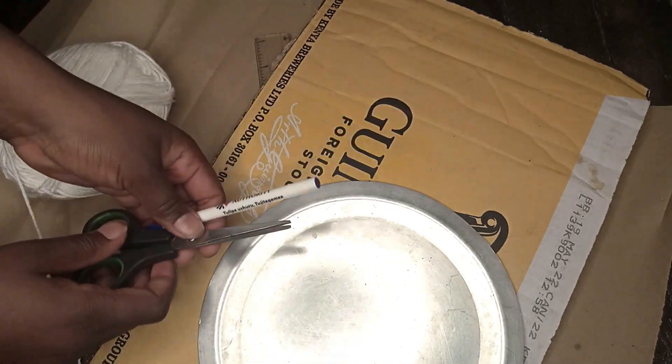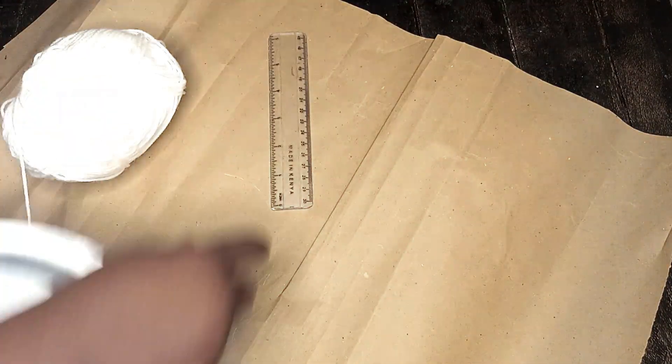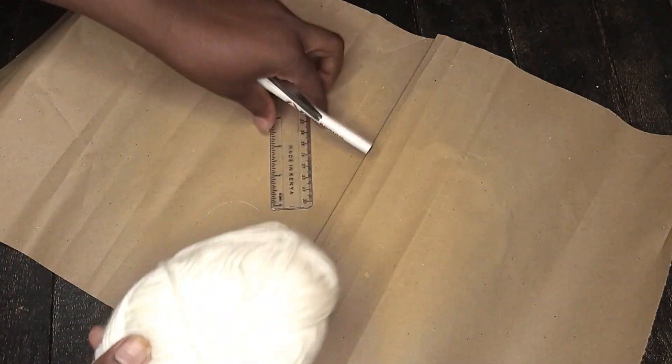All you need is a pen, your scissors, and any circular thing to make a circle — for me I use this sufuria lid. You'll also use yarns, a ruler for measurement, brown paper for palm leaves, and glue.